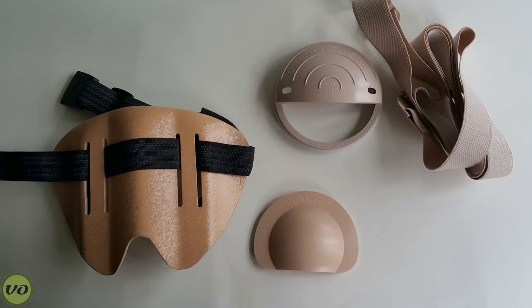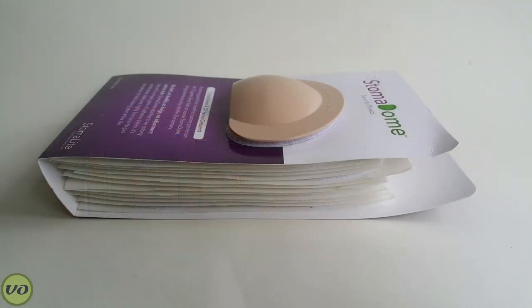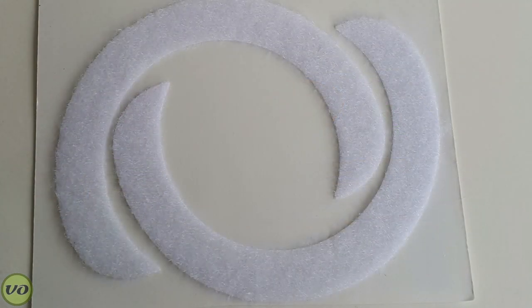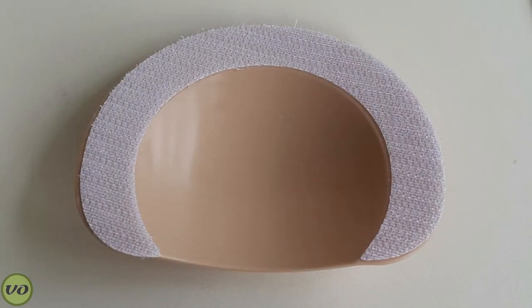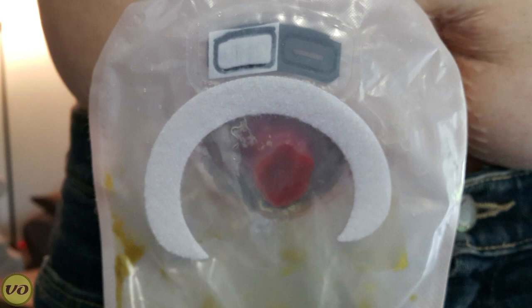You'll also note that it doesn't have any bands or accessory belts. In order to get the Stoma Dome actually onto you, you do have to apply these stickers — they're basically velcro crescents that go onto your pouch — and then you attach the Stoma Dome on top of that. This has some positives and negatives to it.